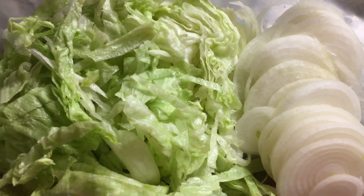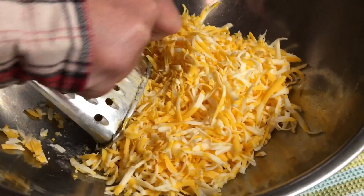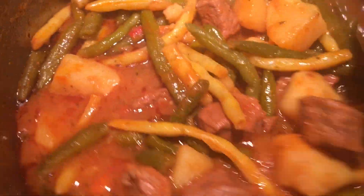Some nice lettuce and onions. How about a nice beef stew? Scroll down on my channel. We're going to put them in the bowl.